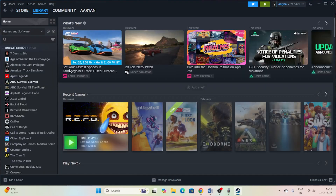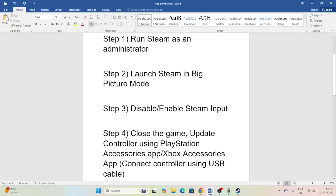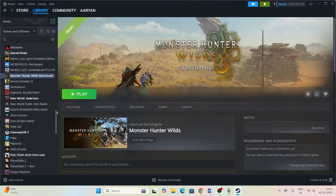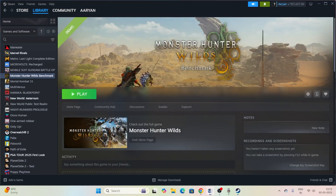Go back to Steam and try launching the game again. If you're still having the issue with the controller, the next step is to enable or disable Steam Input. Right-click the game, go to Properties, then the Controller tab. You'll see it's set to default. Try enabling Steam Input and launching the game; if that doesn't work, disable Steam Input and launch again. If both don't work, set it back to default and move to the next step.